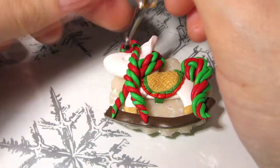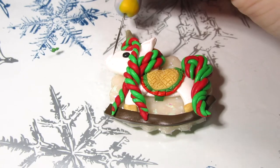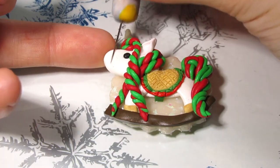Then you just want to add the eye and nostril with your ball tool and some balls of black clay. You can go ahead and add any details that you wish.